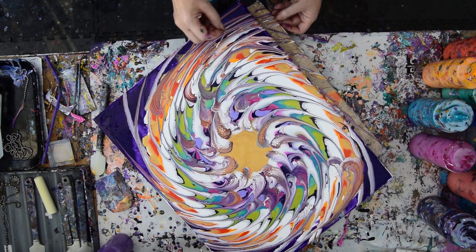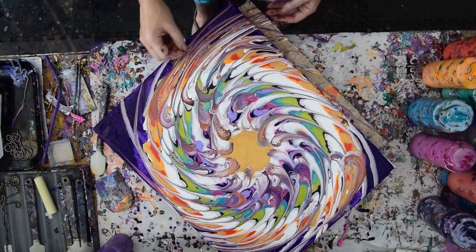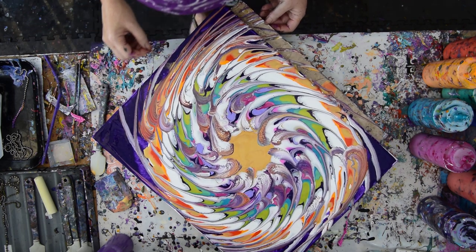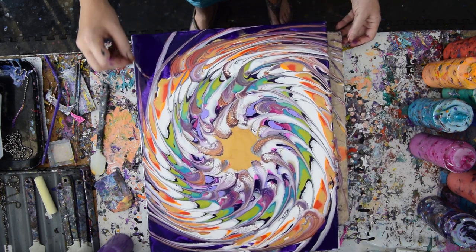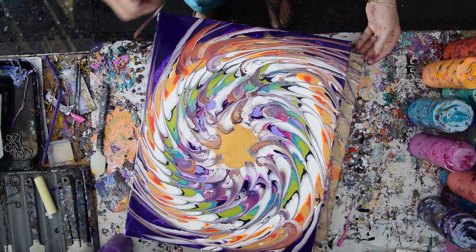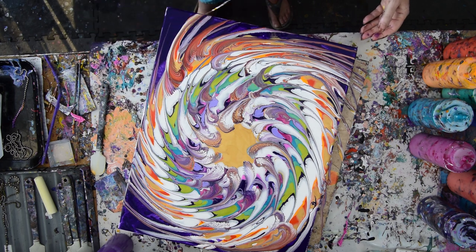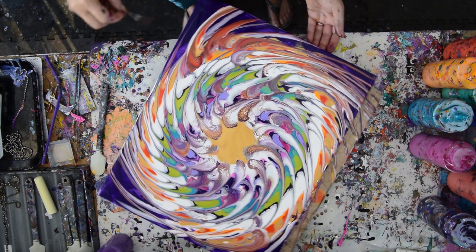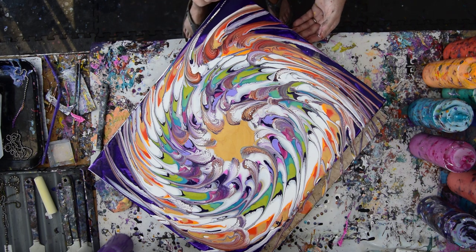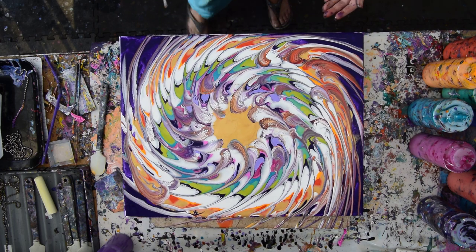It's a very organic pattern because of the white and because of just the need to fill the spaces where the gaps are. I am still going to have to put a spatula into a couple of places. I use GAC 800 in all my paint mixes, so that means I can leave my paint heavy.